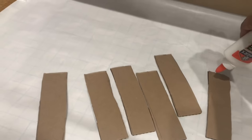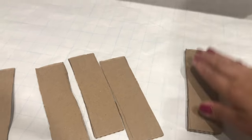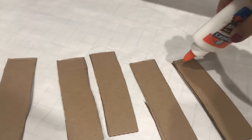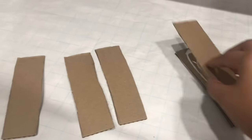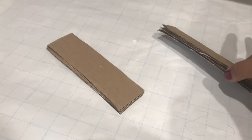We're going to glue three pieces over each other using school glue or a hot glue gun — just three together to make it thicker, because this is going to hold our awning up. You can use Jenga tower pieces, wood, or popsicle sticks, but I'm doing this entire project using only cardboard and newspaper.